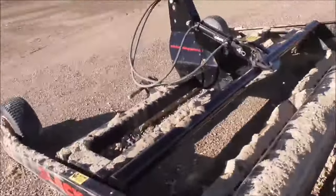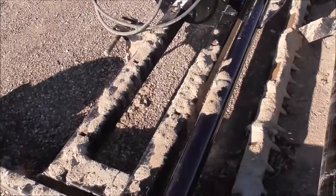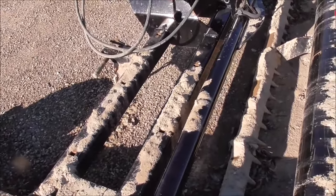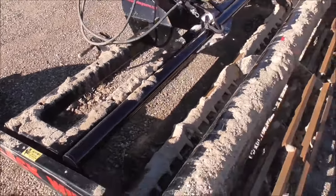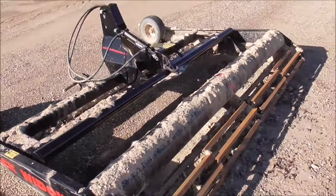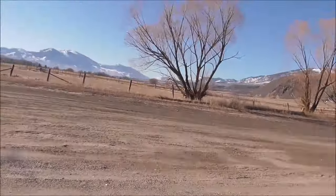But this one — I took all the teeth out of it. I need to put the shoes back on, straighten a couple of them, and put this one back together and go work up the arena and the racetrack. Nothing very exciting going on, just springtime chores, getting the place ready for the season.